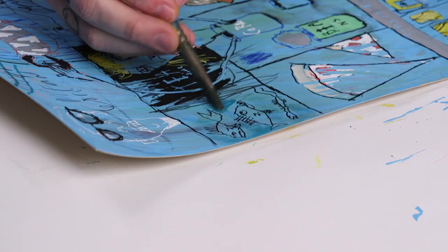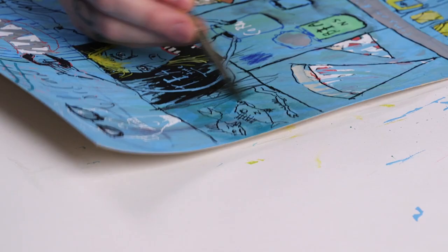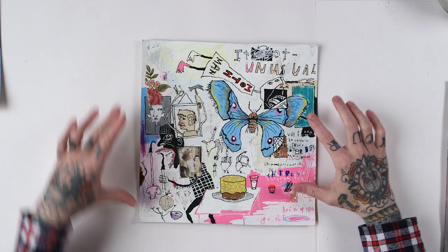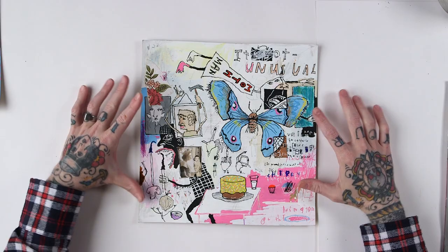If you're familiar with my work, you may not have seen so much color from me as you're going to see in this class. I started to get into acrylic painting and mixed-media painting on a large scale, and I was really experimenting. I learned a lot, and I brought what I learned from that back into my drawing.